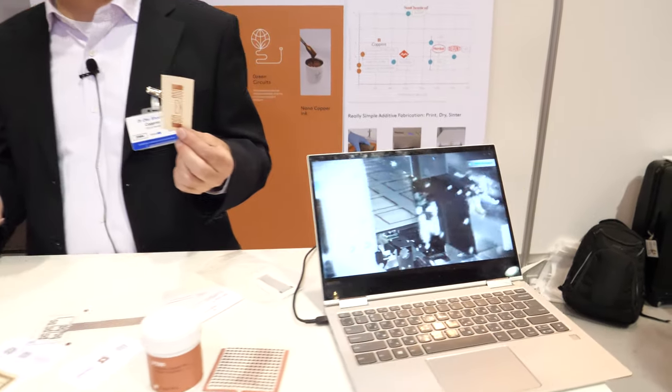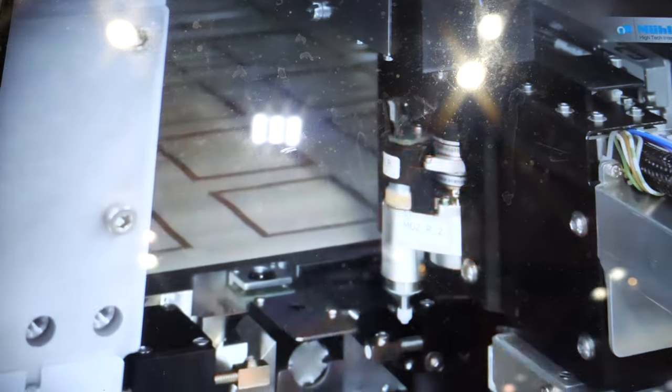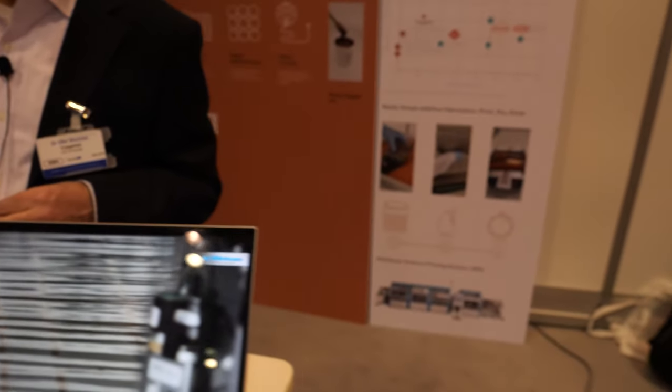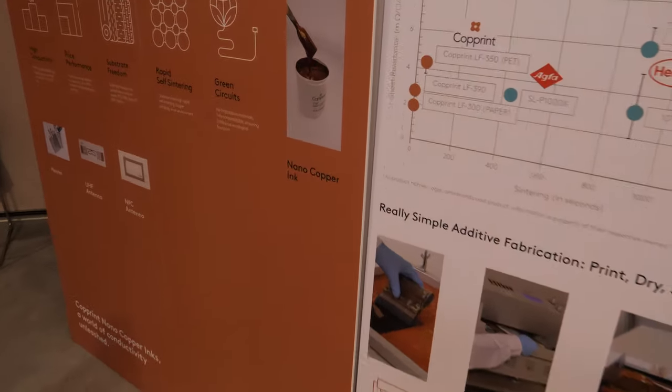The main thing is to understand that the impact on the environment here is minimal, unlike any other alternative to create conductive patterns.